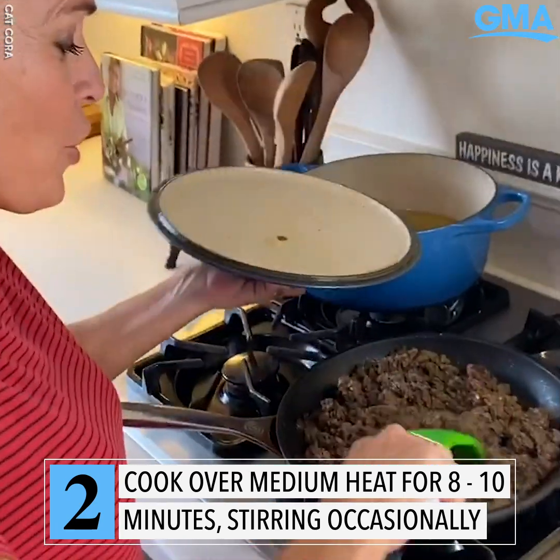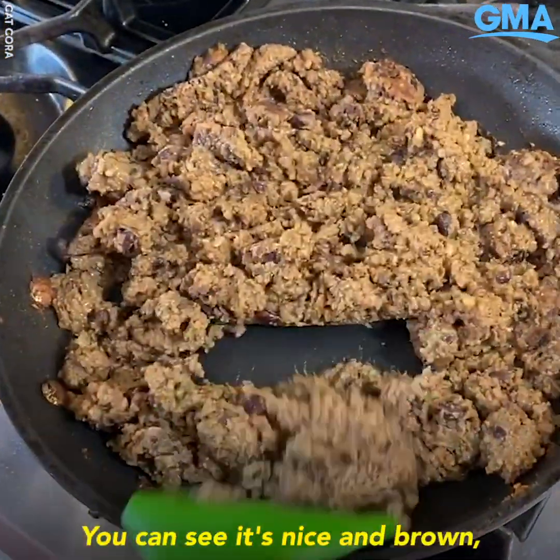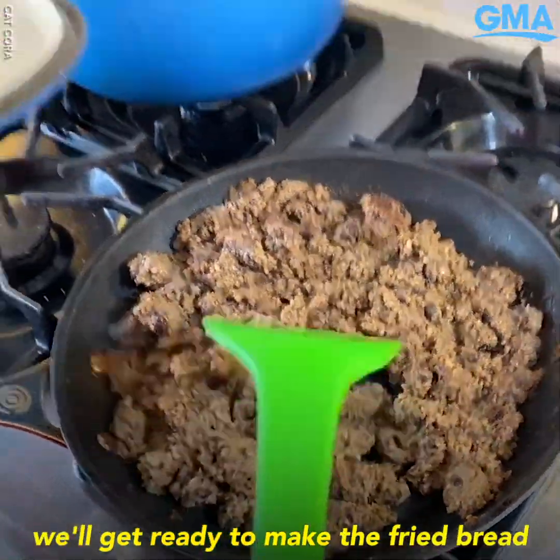Now that my meat mixture is cooked down, you can see it's nice and brown. We'll get ready to make the fried bread for the Chalupa.